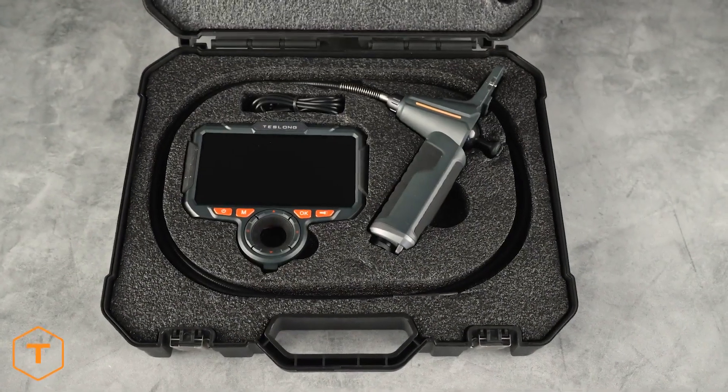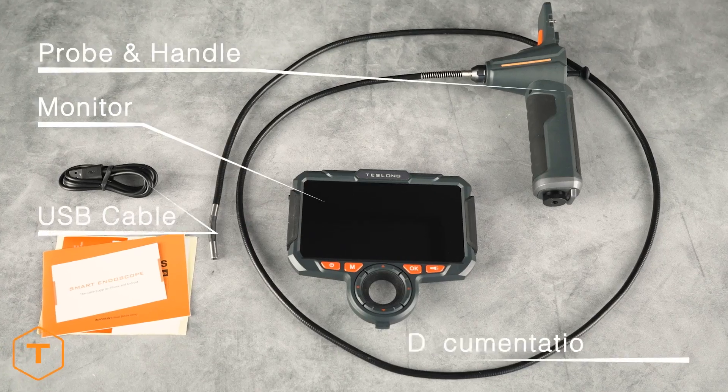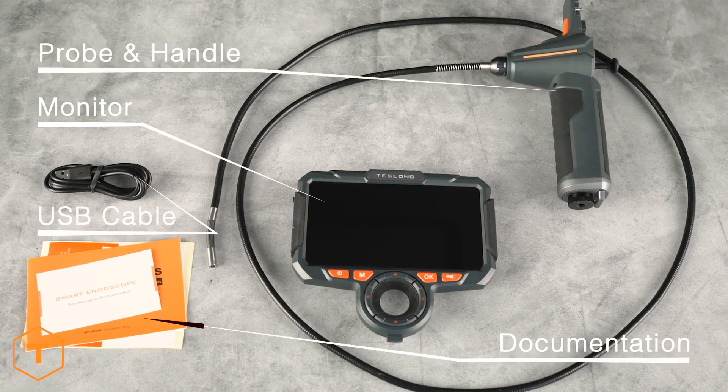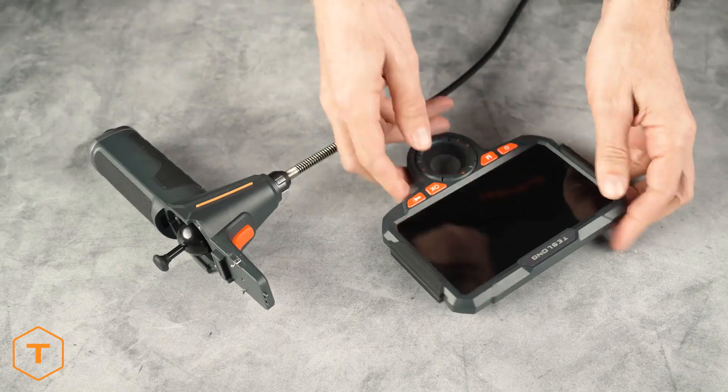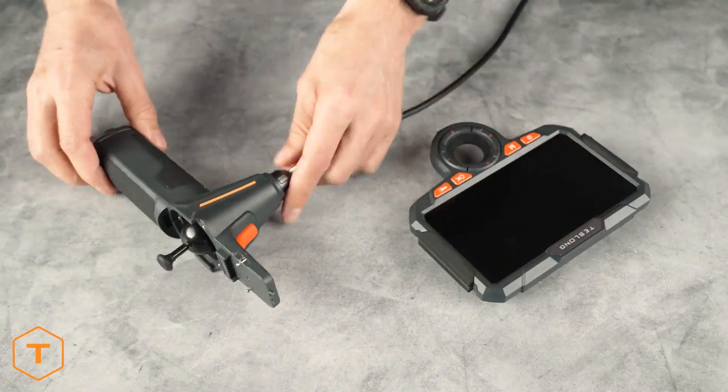After opening the case, you will see the TF600 monitor, its camera probe and handle, documentation and a USB cable. This device comes in two pieces: the monitor and the probe handle.